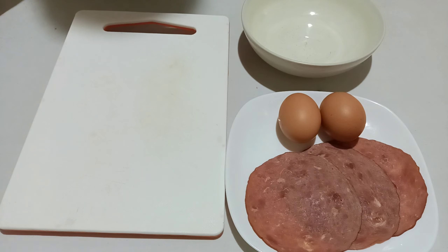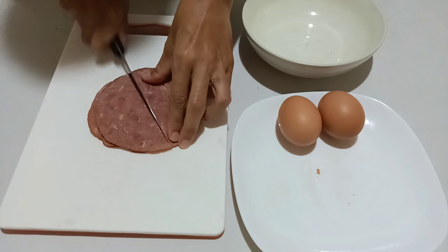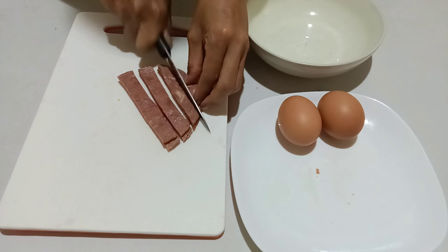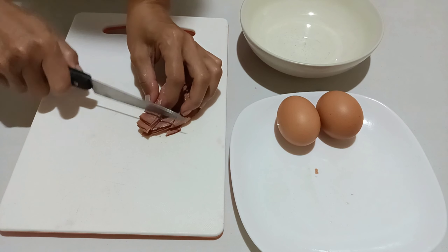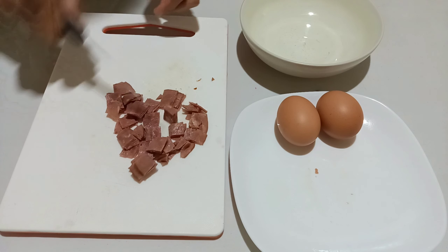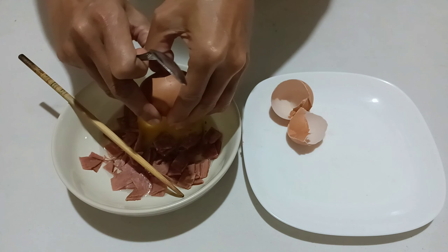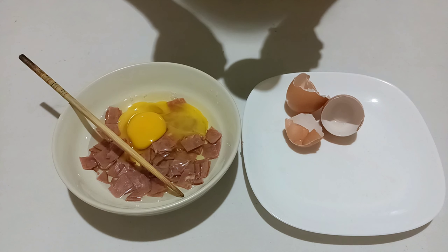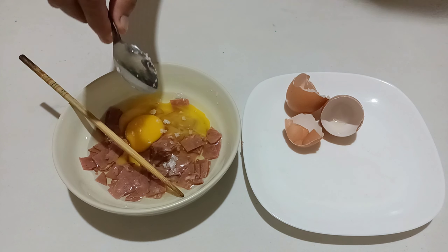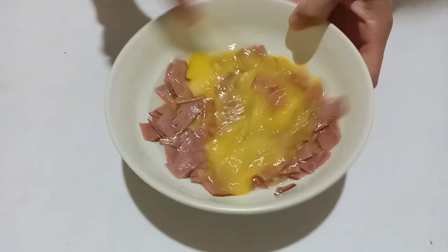Pertama-tama di sini saya akan potong hamnya terlebih dahulu untuk bahan membuat telur dadar ham. Di sini saya akan potong berbentuk kotak-kotak saja. Lalu saya masukkan telur, kemudian di sini saya akan tambahkan garam secukupnya. Karena di sini hamnya sudah ada rasa, jadi garam memakai secukupnya saja. Kemudian di sini saya tambahkan kaldu jamur, lalu saya kocok supaya telur tercampur dengan bumbunya.